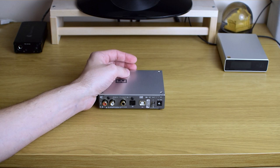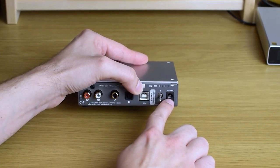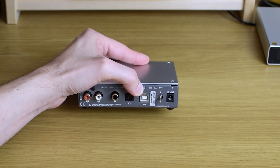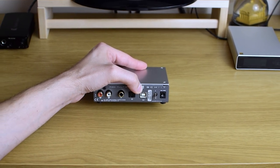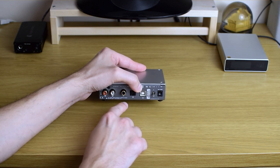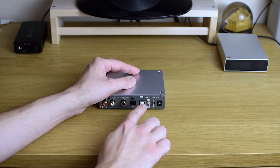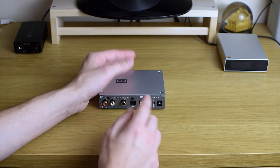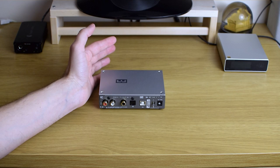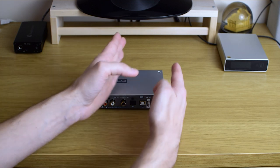One more interesting thing — it says 16VAC for the power supply. This means you don't feed it with DC voltage as most DACs on the market. That also means you cannot use traditional linear power supplies, because all of them provide DC current. This one takes AC from Schiit's own wall wart and actually converts it to DC inside the case itself. Schiit says it's a 100% linear power supply inside, so you don't have to worry about upgrading it or spending extra money to make it sound better.